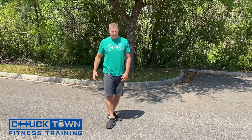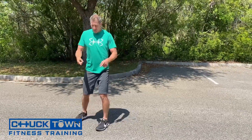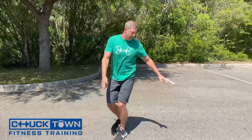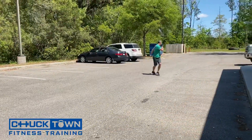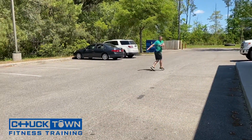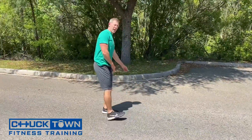Next one, we're going to do your karaoke. Back leg goes behind, and then the back leg will switch to go to the front — just kind of watch here. There's your karaoke.